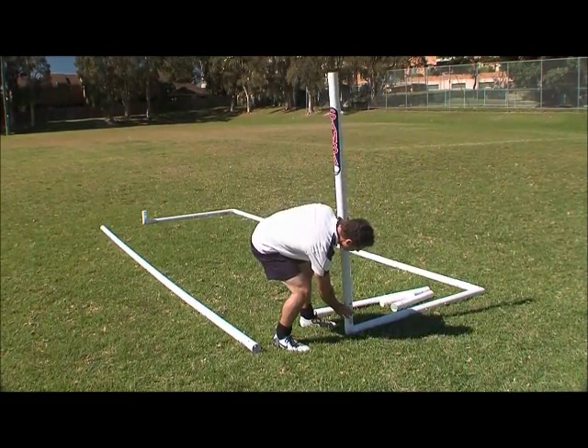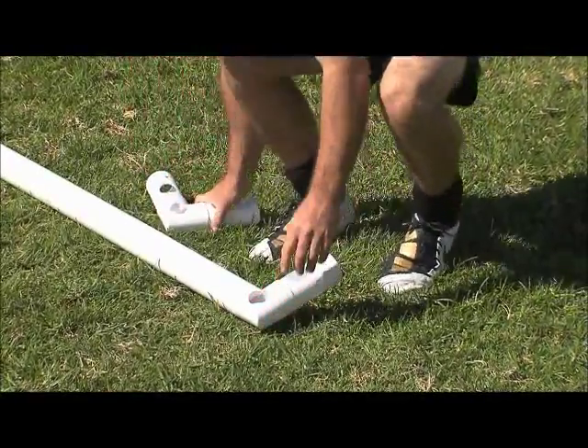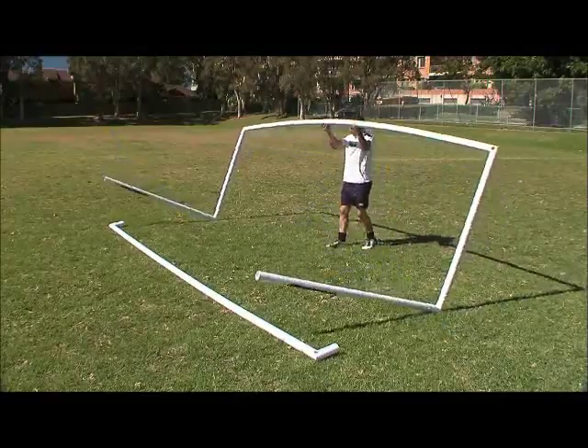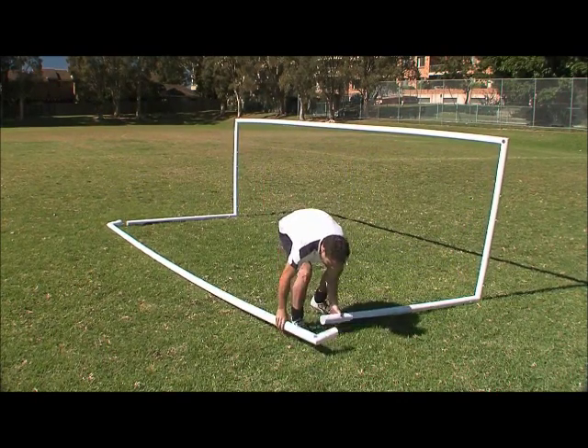Add the post uprights as shown with the labels facing front. Attach the remaining corner joints to the crossbar. Turn the goal upside down and connect the crossbar.